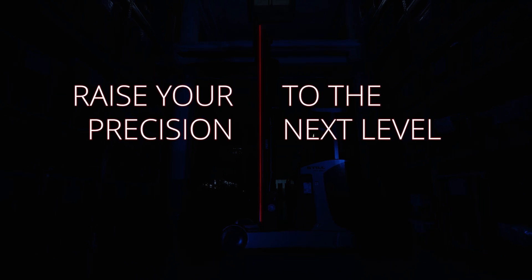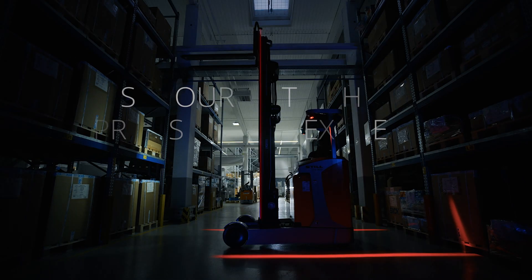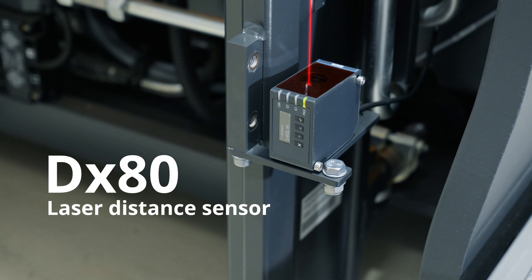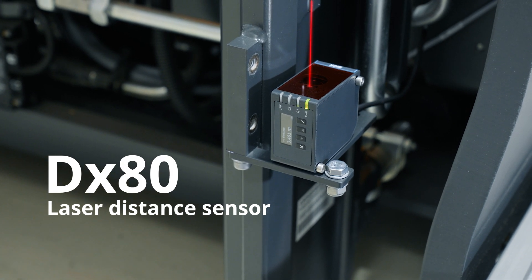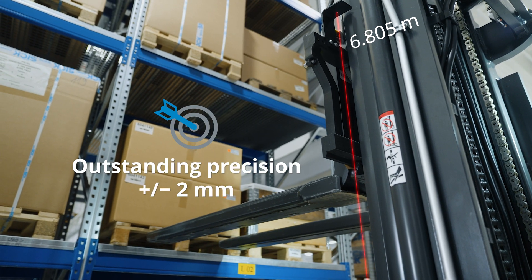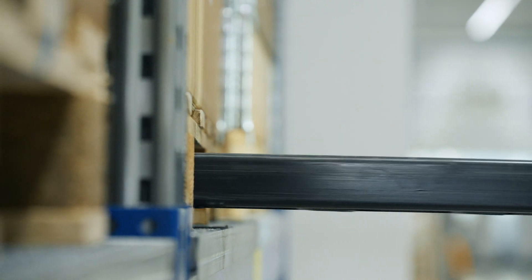Raise your precision to the next level with the Laser Distance Sensor DX80 from SICK. Highly accurate measurements boost the quality of your processes and save precious resources.